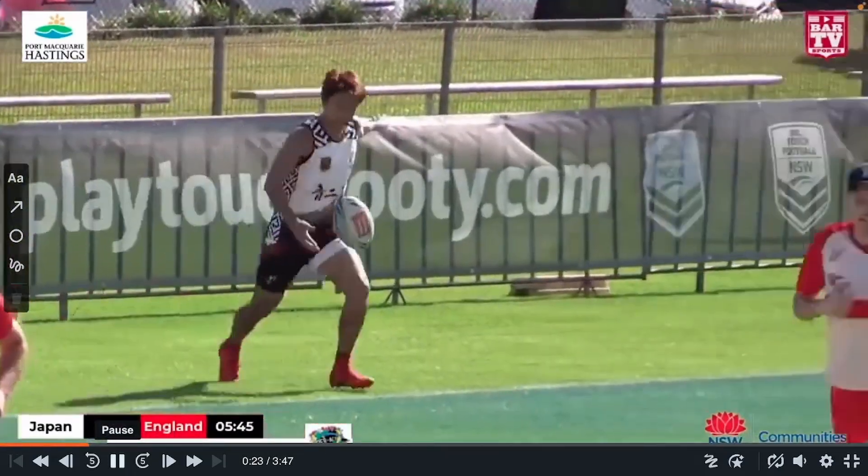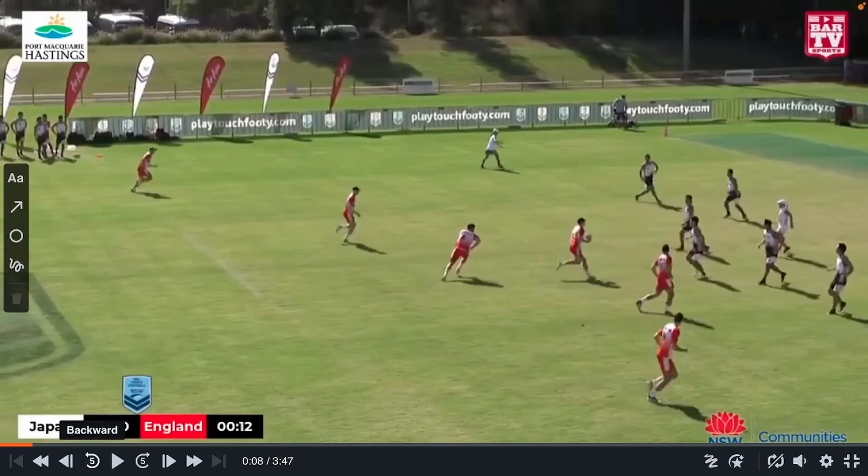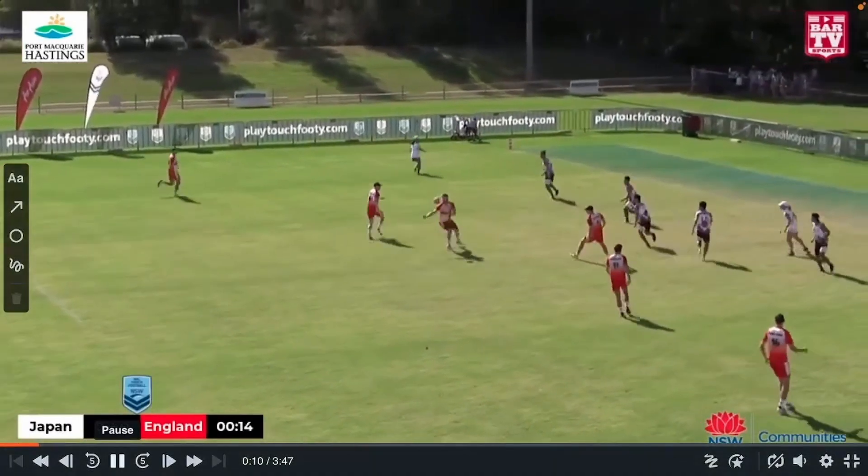However, they just couldn't play finals. Instead of finals, they played against each other on the Sunday morning, and this is that game. Japan strike first.